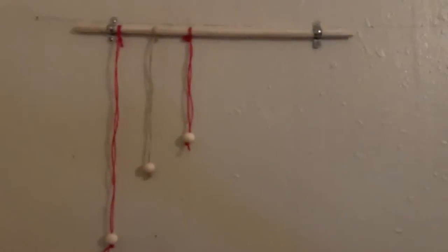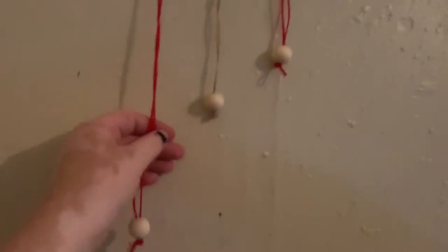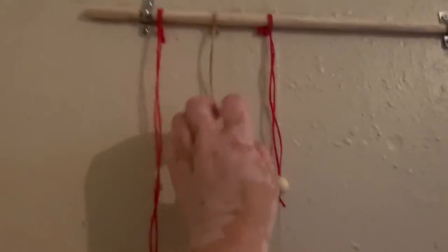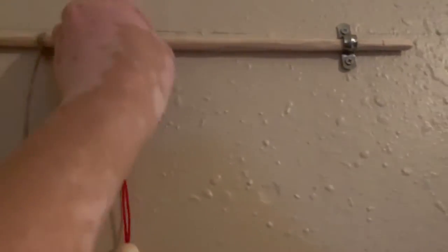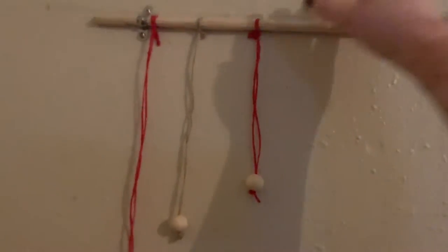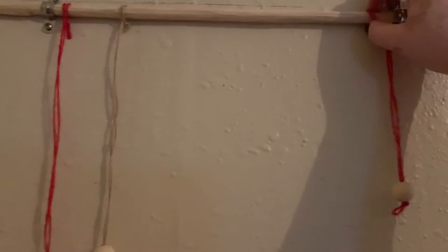With our bookshelf hung up, we are ready to start attaching our strings. I already have a few attached just so you can get an idea of the lengths you can do. There are various lengths, and you can also see this is fairly movable, so that's useful, and you can also move these fairly easily.